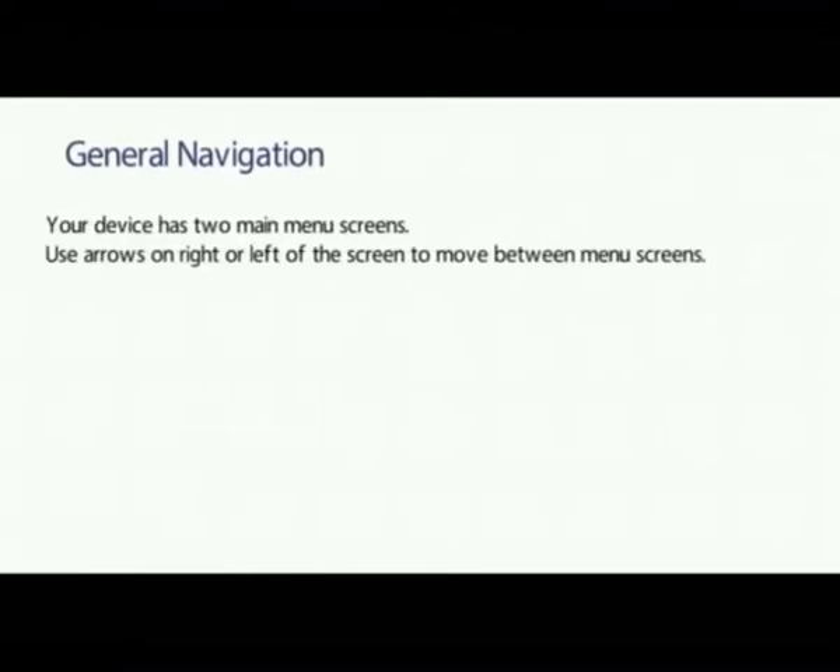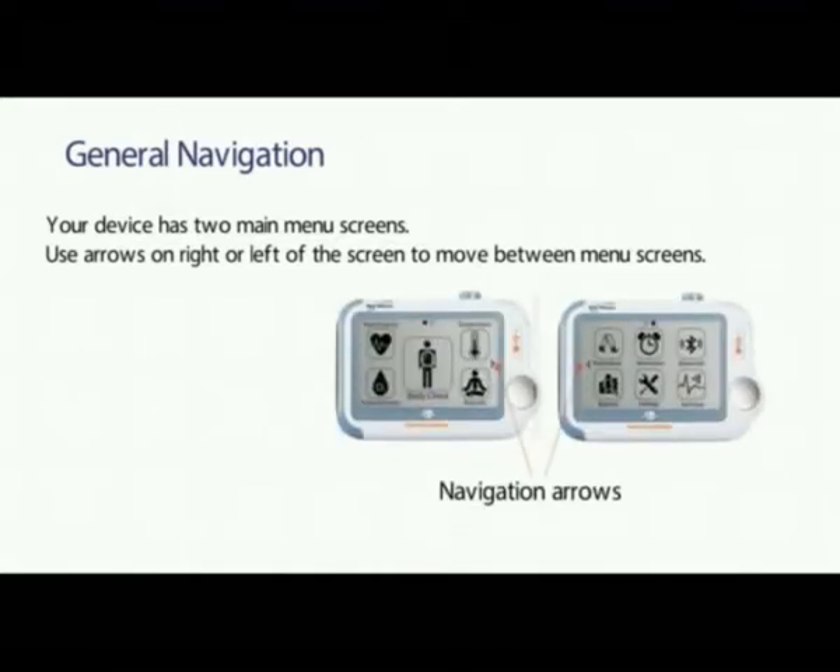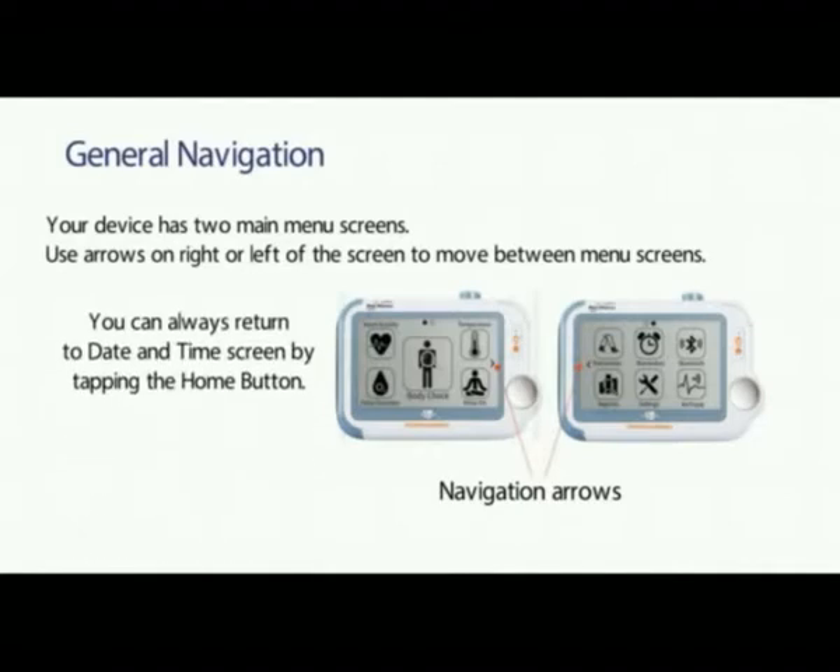General Navigation. Your device has two main menu screens. Use the arrows on the right or left of the screen to move between the menu screens. You can always return to the date and time screen by tapping the home button.